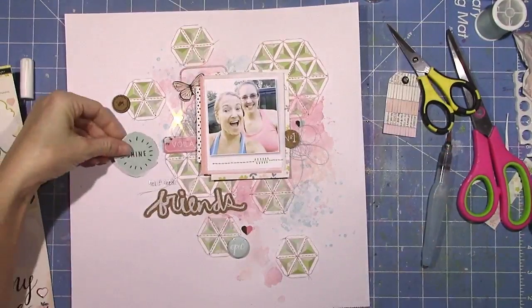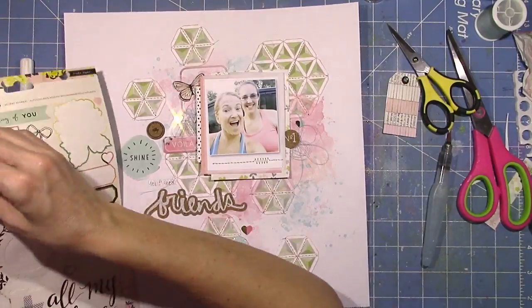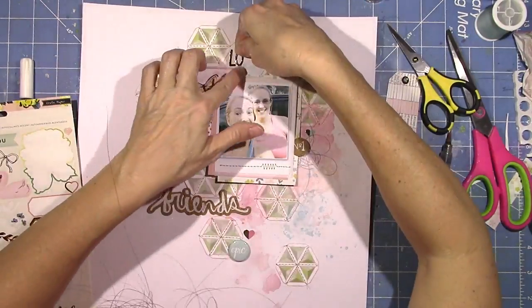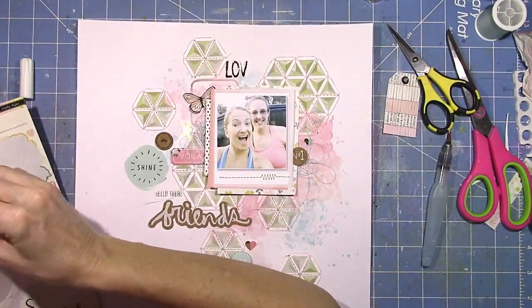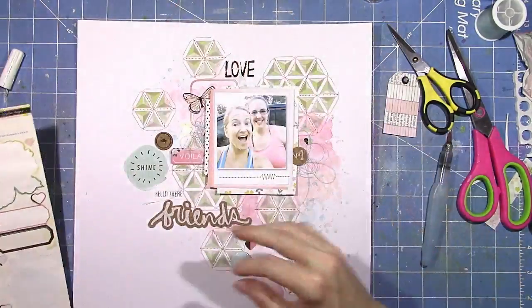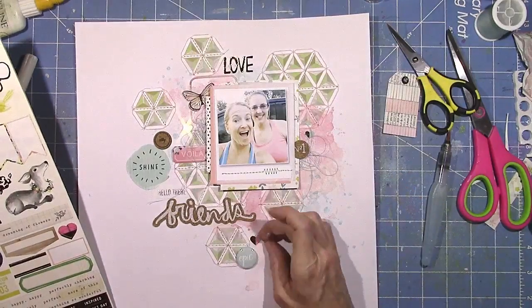This is the fun part — well, all of it's the fun part. I love once the main layout is pretty much finished and then you have all the little bits and pieces to add in. I love that part, but I love the mixed media part too. I love the getting messy part. I love all phases of scrapbooking, so I'm pretty sure you're the same way.